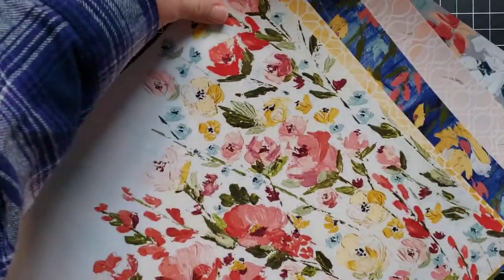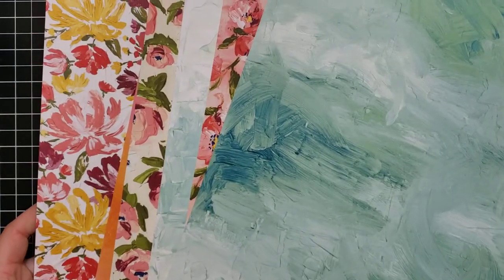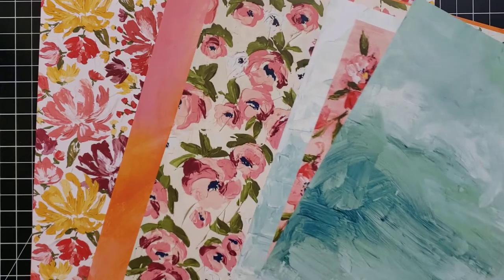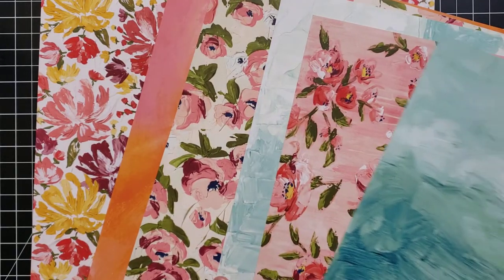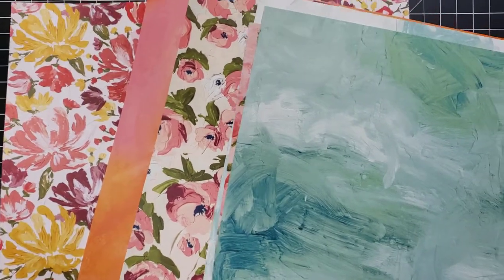These prints are basically a work of art in and of themselves, so you can put that on the back of a project and not really have to add much to it and it's going to be beautiful. Then here is the other side — it's got those big bold floral prints, but then we also have the toned-down ones that you can match with them.